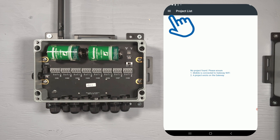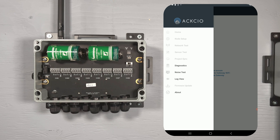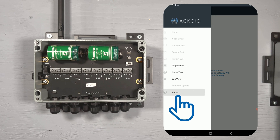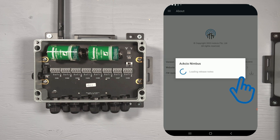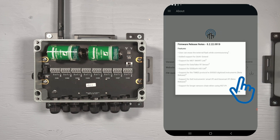Next, tap the menu icon in the top left corner, then select About from the menu list. On the About screen, you will see a line called FW Updates. Click on the exclamation mark here to review what is new in the latest firmware version.